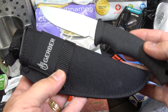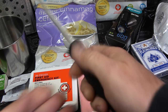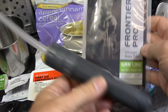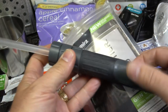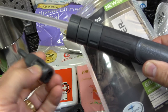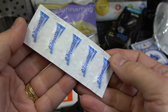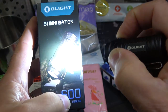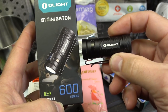First off is a Gerber knife with the sheath, and this is made in the USA — very good steel, nice rubberized handle. The Frontier Pro filter straw — these are excellent. They even have replaceable filters and a lot of adapters to connect to your water bladder, and you can hook this up to a water bottle or use it as a straw. Also, aqua tabs to be able to purify your water. The Olight S1 Mini is a super bright light.